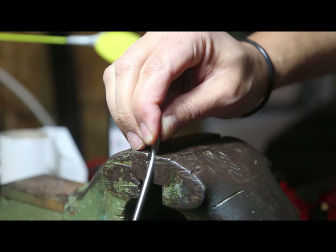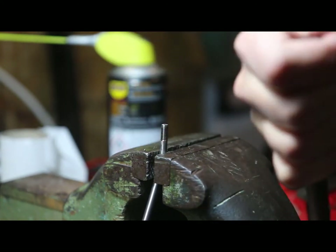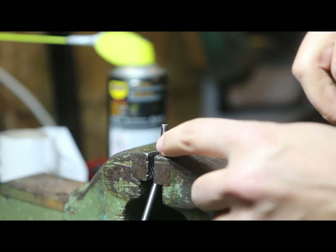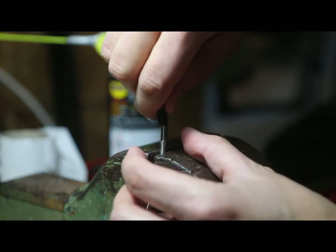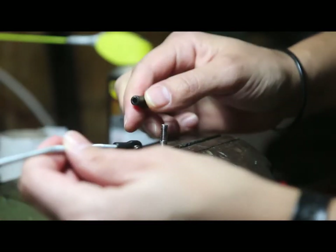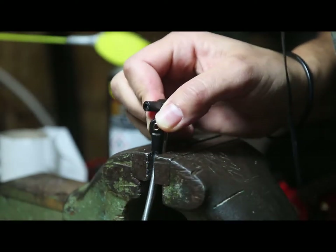Yeah, so this is about it. And this being titanium, I'm not so concerned about damaging it — it's really tough material. So I will look at how the thread is. It is more or less like so.